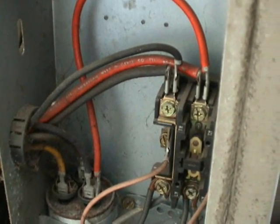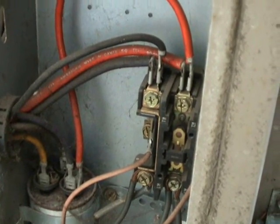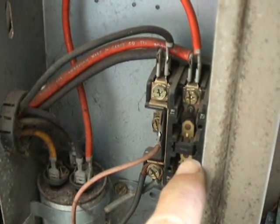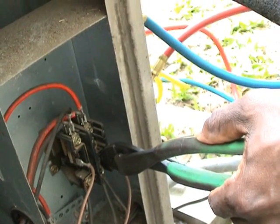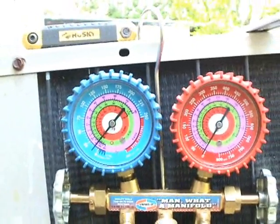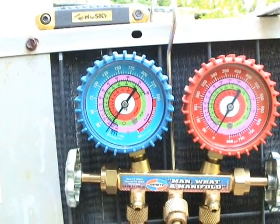Now the next step, with the power still on, is going to depress the contactor right here so that the compressor will run. Now the system is pumping down because the contactor is energized.